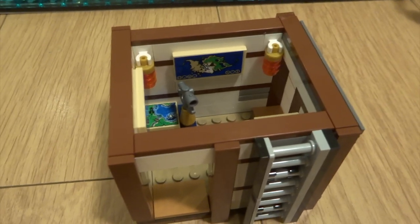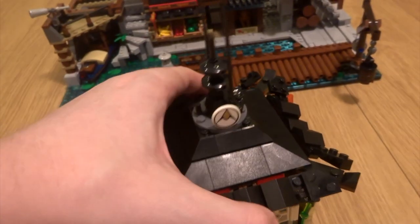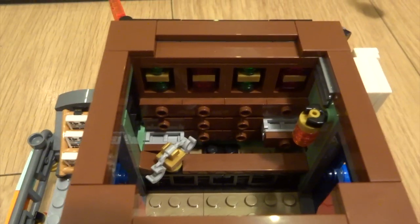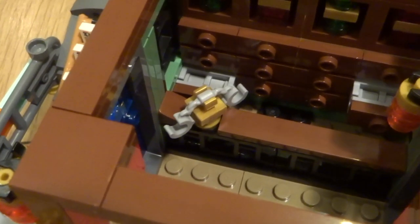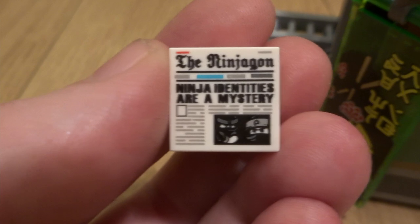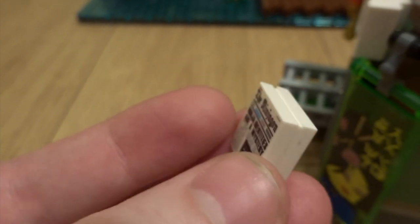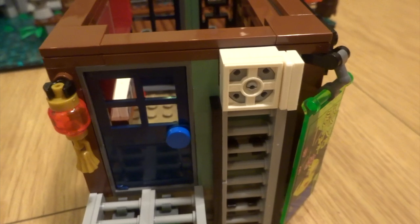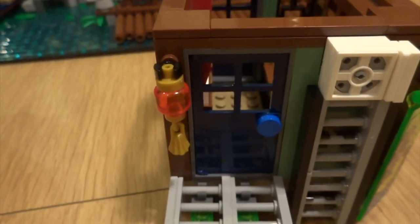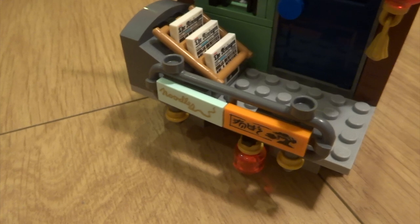You've got a nice open door on one side and a really cool sliding door on the other. Let's take a look at the second room, which has some really nice detailing on the roof like a signal tower. Inside here you've got what I believe is a tea room, with a bunch of shelves at the back, some scales which are actually just handcuffs - a very clever use of a piece. Next to the window you've got some newspapers in Ninjargon, and the headline reads 'Ninja identities are a mystery.' There's a ladder connecting to the bottom level and a few more Ninjargon papers all in a rack.